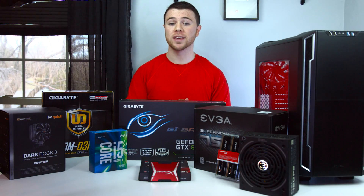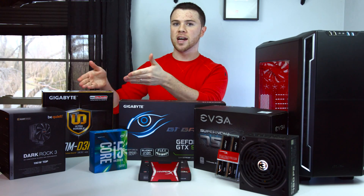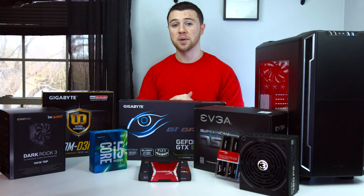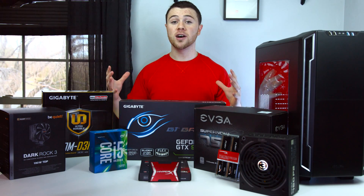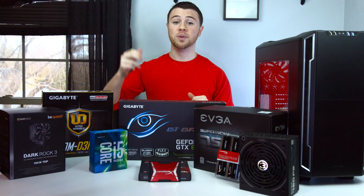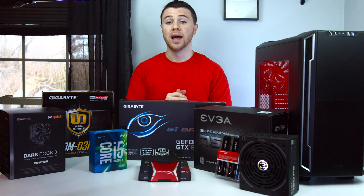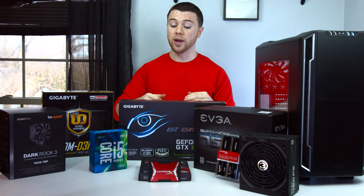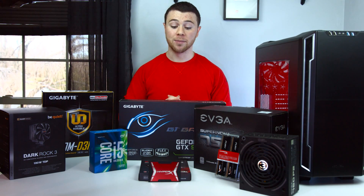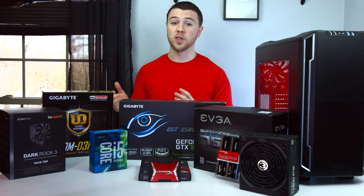So for around $1,100 — give or take around $100 depending on sales and discounts you can take advantage of — I highly recommend using your resources to save the most money possible. For the cost, this is going to be hands down the best build possible to be VR ready. Now if you have any extra money left over and really don't have a budget, I would recommend upgrading your graphics card from a 980 to a 980 Ti. But I'm going with the 980 because it's going to give you the best performance for the price we're spending.